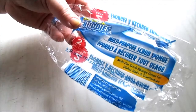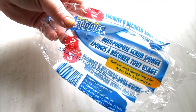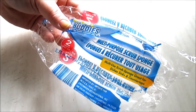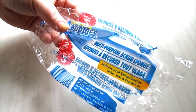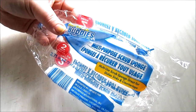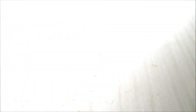The next item is from Scrub Buddies — the multi-purpose scrub sponge. These were the yellow sponge with the green scrub pad and I did not like these. After just one dish load, the green scrub part just popped right off, came unglued. I normally buy the blue sponge with the blue scrub pad, also from Scrub Buddies, and I never have a problem with those, but the yellow and green one just broke apart very easily.